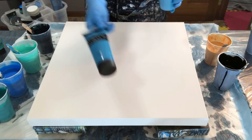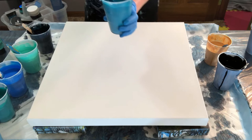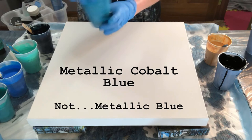Then this one is lake blue. And the one I said was metallic blue is actually turquoise green — that's that one. And this is the actual metallic blue. So that was a correction there.